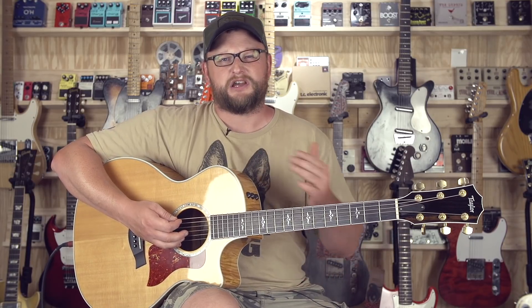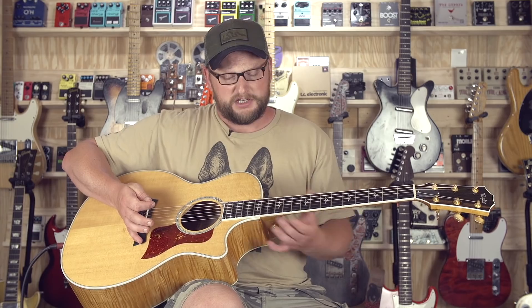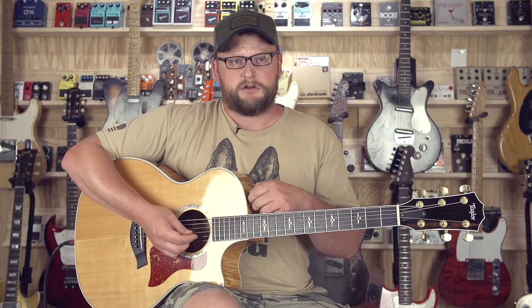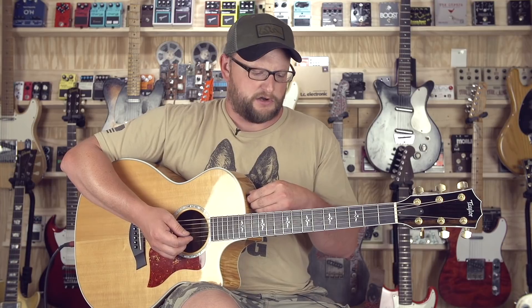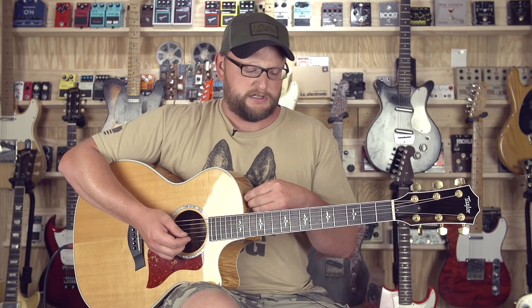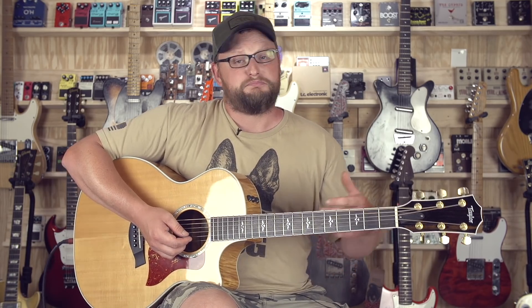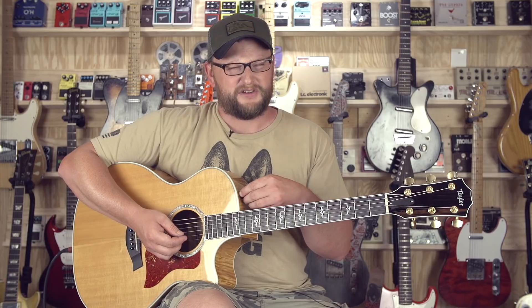The action on this guitar is maybe a little stiff compared to the scale length of a Martin. One of the things you sacrifice is that because it has a relatively short scale length, the tension on the strings is really, really hard. I'm a strong dude and I've got to really hit that string hard to get it to bend. So if you're trying to play electric styles, these things are a bear because of the short scale length — definitely not slinky like a big huge Martin. That scale length makes it a little bit of a tighter sound.